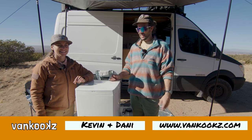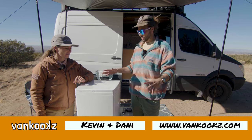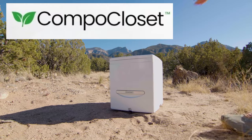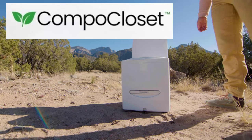Welcome back to the channel, you kooks. Today we're reviewing a brand new composting toilet new to the market. This is the Compo Closet Cutty. It's a really cool toilet and let's just get right into this review.